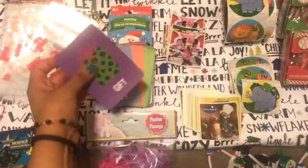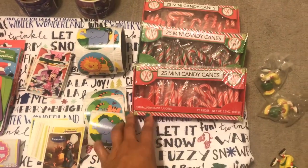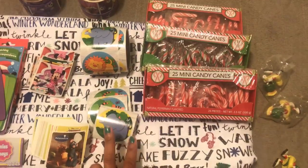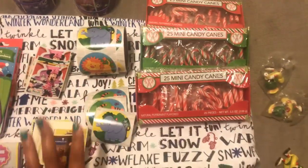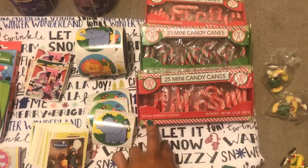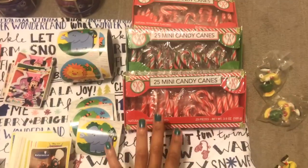We also have these really fun Christmas-themed playing cards that I'm going to add to the goodie bag. Now I wanted to add these mini candy canes as well, but I changed my mind because I don't want anybody choking on them. I might just have them on the side and let the parents decide if the kids can have them.